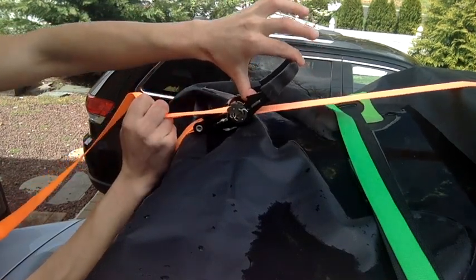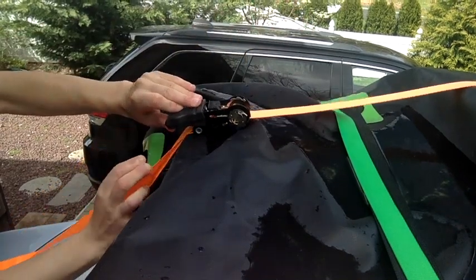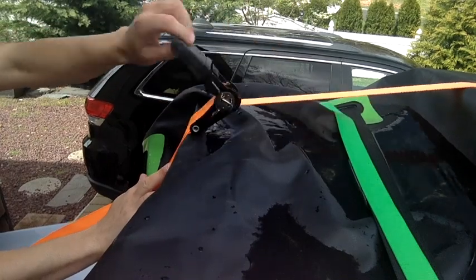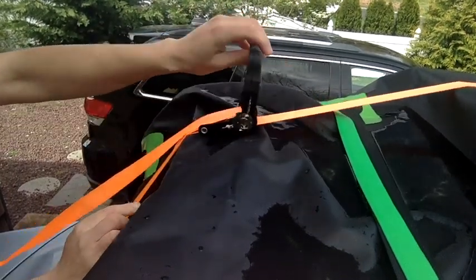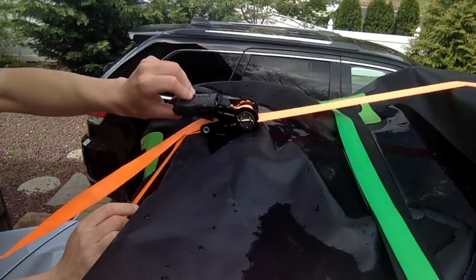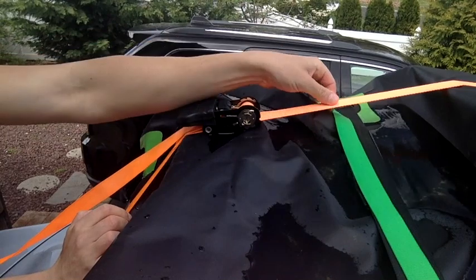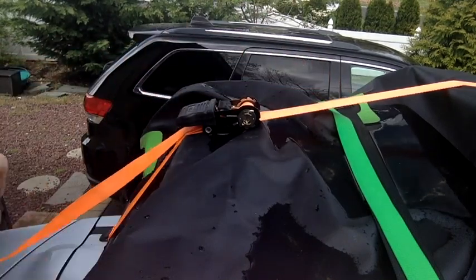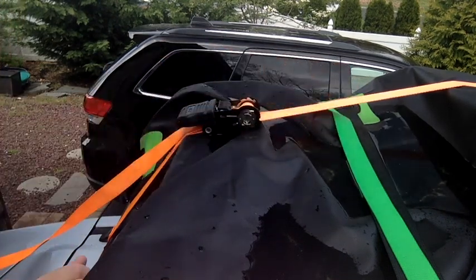Now while holding that release button you pull it back, then let go, and you just ratchet pull back and forth, back and forth, back and forth. You see now it's getting nice and tight, and until you feel it's nice and snug, you stop. That is how you ratchet the easiest way.